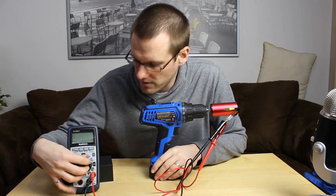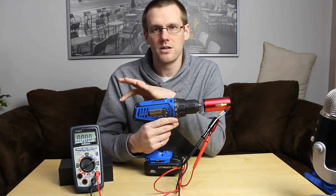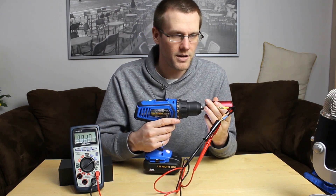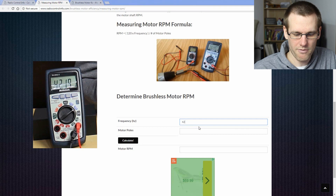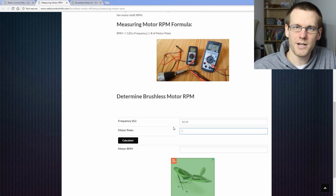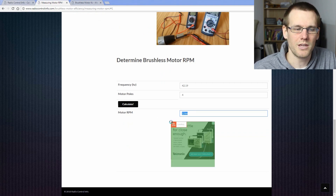We want to measure the RPM — in this case we measure frequency and then calculate RPM. Spin the drill up to speed, wait until the result stabilizes, and select the number it averages out to. Spin it wide open. Once you've hit maximum speed, record the reading. The frequency we measured was pretty stable around 42.19 Hz. Enter that into the calculator along with the motor poles — for this Leopard Hobby motor it's 4 poles — and it spits out 1266 RPM, which is the RPM the drill was spinning when rotating the brushless motor.